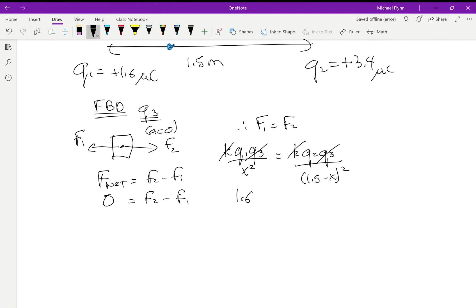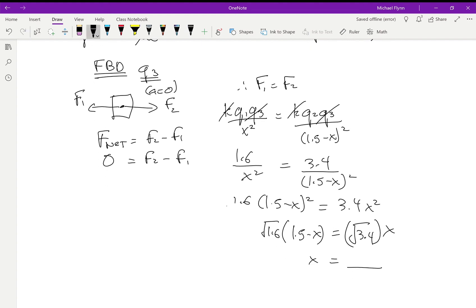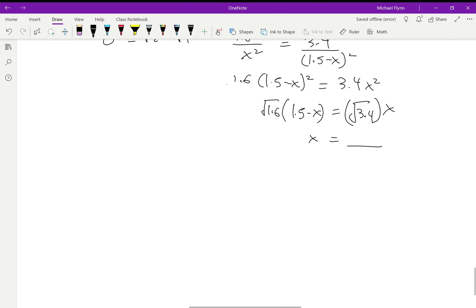So it becomes: √1.6 × (1.5 − x) = √3.4 × x. Group like terms and solve for x — that's the position where the electric field is zero, meaning the forces from q₁ and q₂ cancel exactly. That's how you handle a 'zero net force' question with three charges on a line.